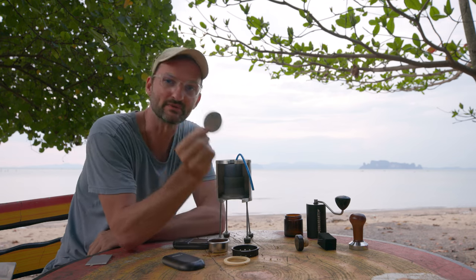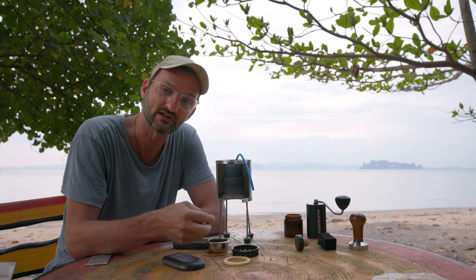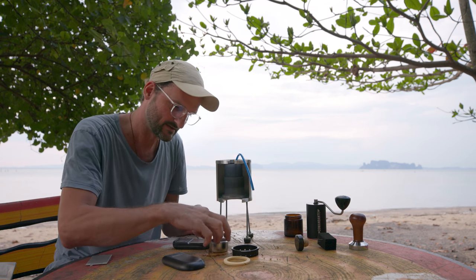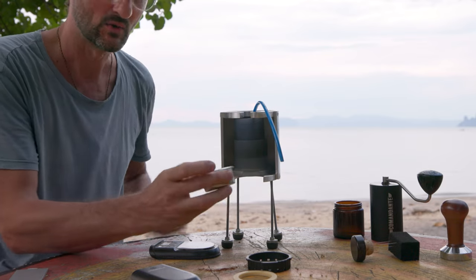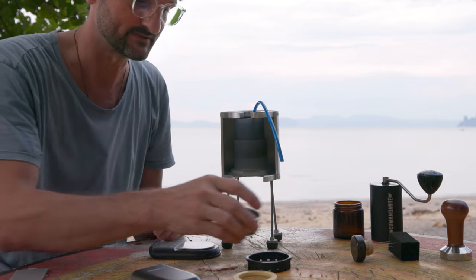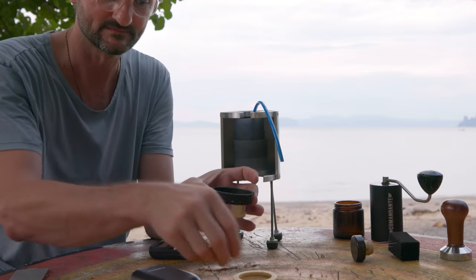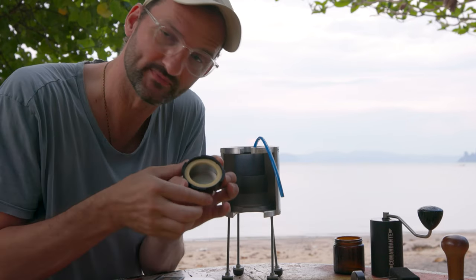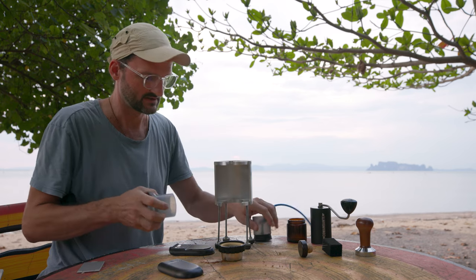Next comes my screen — it's an Aeropress screen that you can use instead of a paper filter. I cut it down a little so it fits inside. As you can see, it fits exactly inside — when I pour the water it will not disturb the puck. This comes inside on top along with the gasket — that's how it looks.